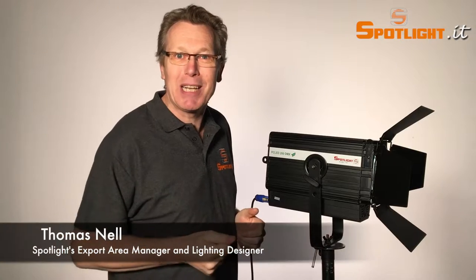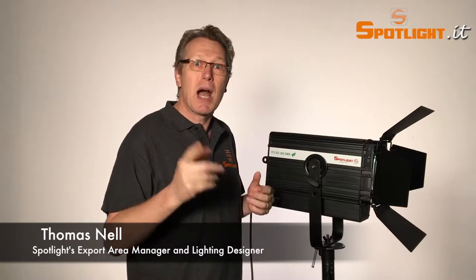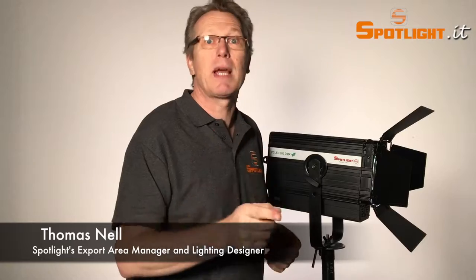Hello, I'm Thomas Nell from Spotlight, and welcome back after the very hot summer time. Somebody asked me: with these very high environment temperatures, how can I recognize the quality of an LED product?